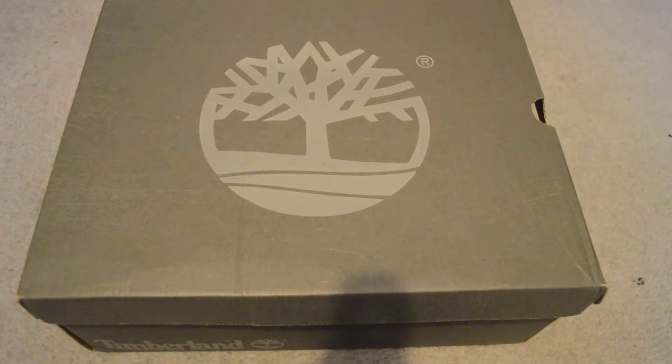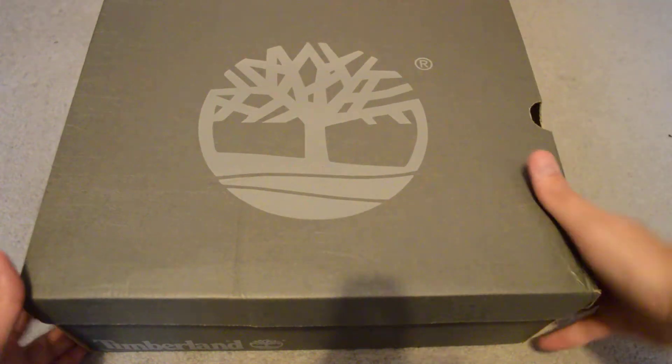What's up YouTube? This is a different type of shoe than I normally do. I usually do New Balances and Nike shoes, and recently I did some Ugg boots, but this time I'm bringing you some Timberlands.